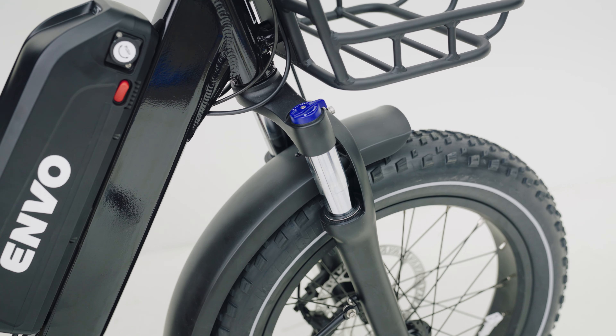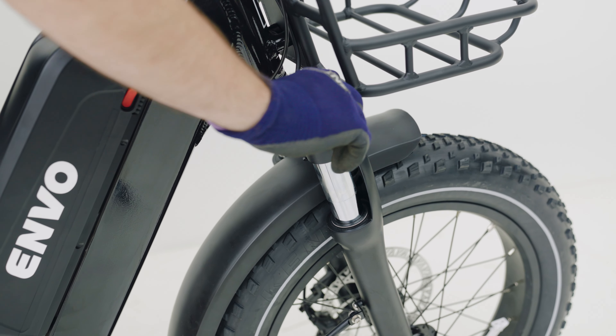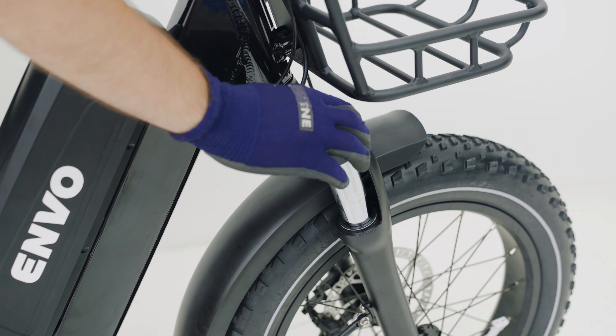If you're riding on smoother surfaces, you may want to lock your shock. To do that, rotate the tab into the locking direction. To open up the shock, turn it back in the other direction.